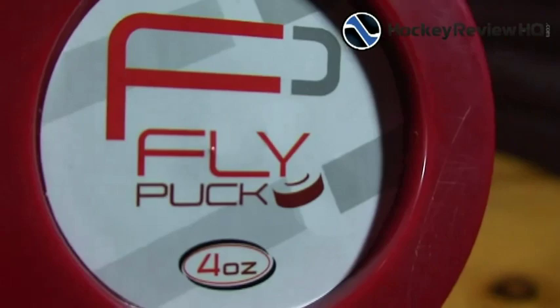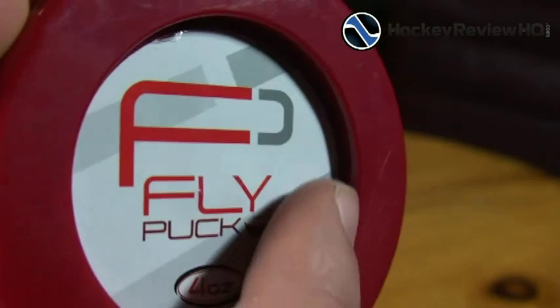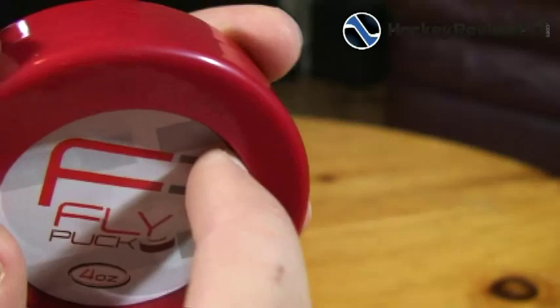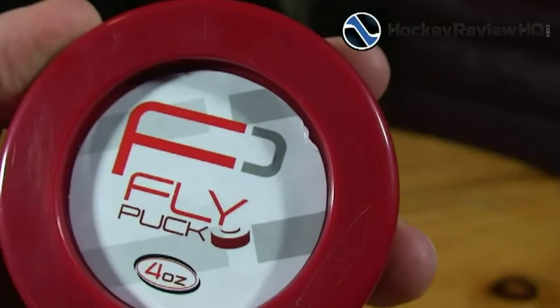This is the fly puck — here's a close-up look. You can see it's got a recessed center, and that is to eliminate contact points with the surface. Basically it makes sliding easier because if only the outer part is touching, there's less friction.